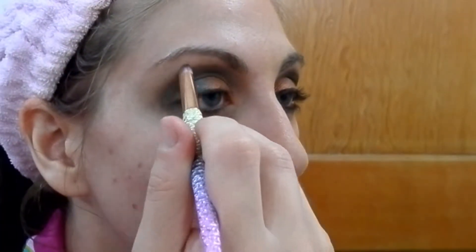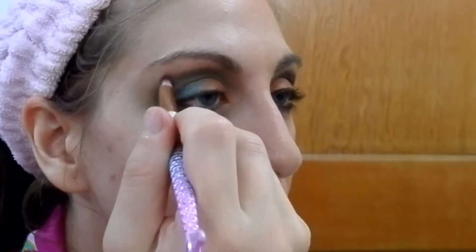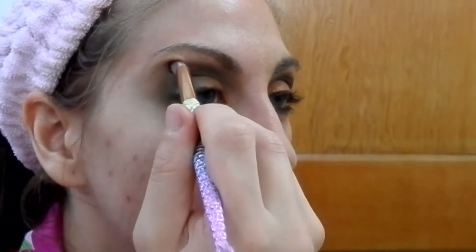Going to go over the inner corner, lighten that up a little bit, back and forth. I had to do this on the other eye too when I did this look the other day — just have to even out the outer corner. I'm not sure why it gets this uneven texture, but it happened to me. Then we're going to be using the next brush three times for three different colors, so make sure you have your towel nearby. This is just an angled brush and I'm going to take the color Knife.